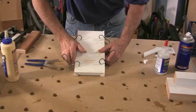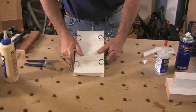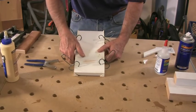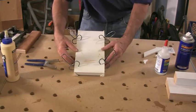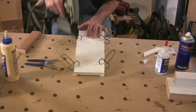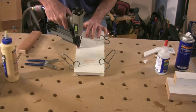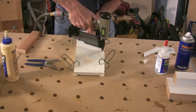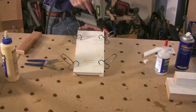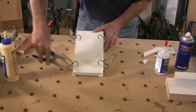I'm going to take this whole corbel and just push it down tight against the table, just in case these sides aren't perfectly the same length. That way I'll take any rock out of it so it's perfectly flat. If it's flat against the table, then it'll sit flat against the pilaster. I'll take the pin nailer now and just pin this together. Now let's pull off these clamps.